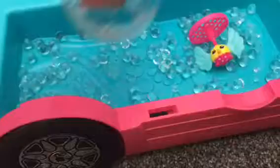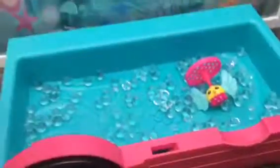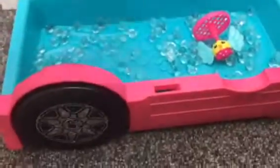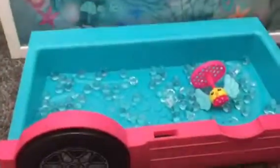Look at all the orbeez! We have a lot, I think. Well some of the orbeez — I don't have enough orbeez but that's okay. We'll just pick them up off the floor and put them in. Look, they're all the way on the floor guys — that is so funny! Look at all the orbeez. We just got the little bit but that's okay.